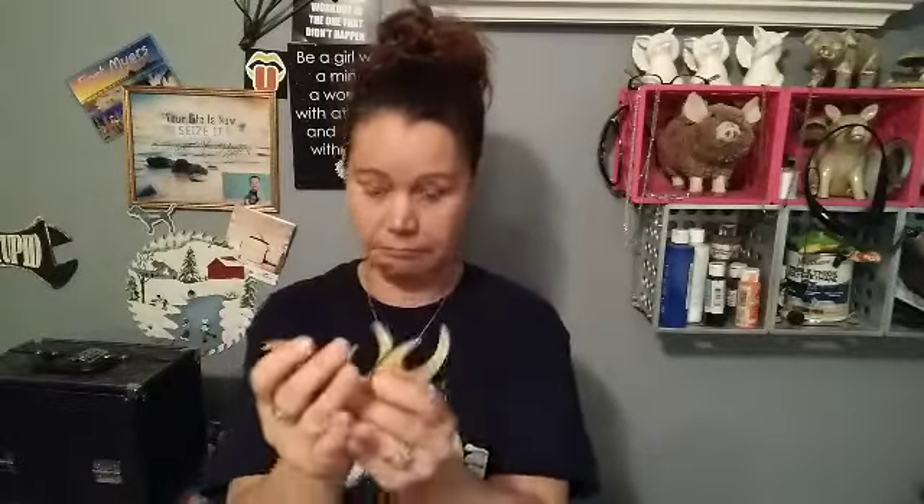Next thing we have: Acrylic Cartoon Bubble Fish Mirror Wall Sticker. I remember the sun that I got and put on the wall. I got these stickers to go below that hanging I have with the palm trees and the little boat. I think this would be cute. I didn't use all of these for the sun, so I have some left.